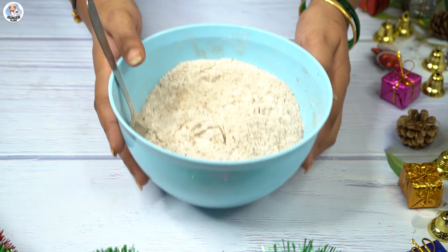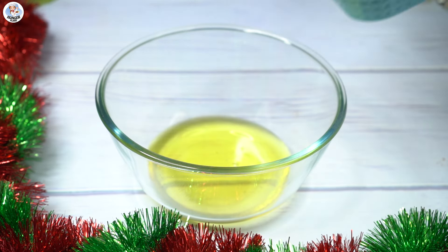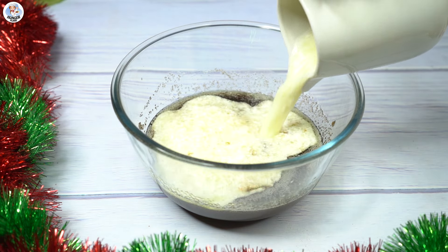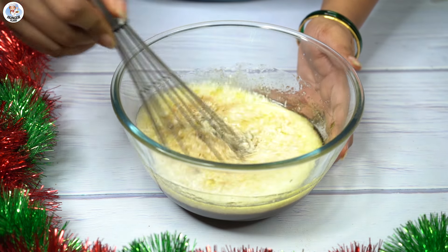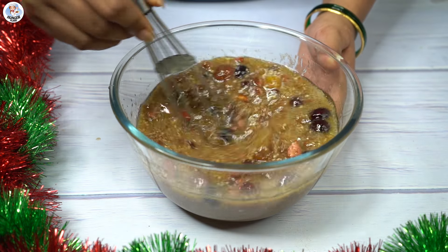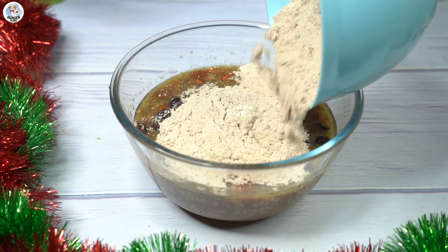Now for the wet ingredients, add 1 tsp of oil in a bowl. To that add 1 cup of brown sugar and whisk it. Then add 1 tsp of vanilla essence and whisk again. Then add 1 cup of the soaked mixed fruits and mix it all together.